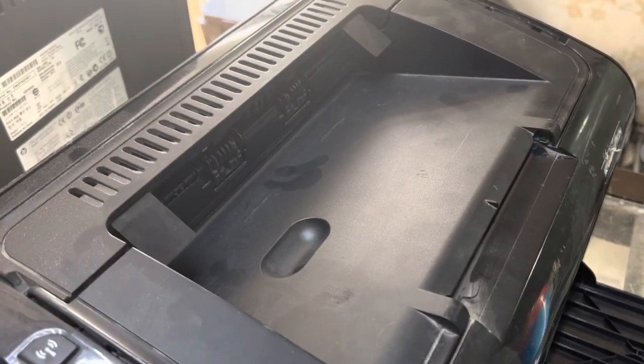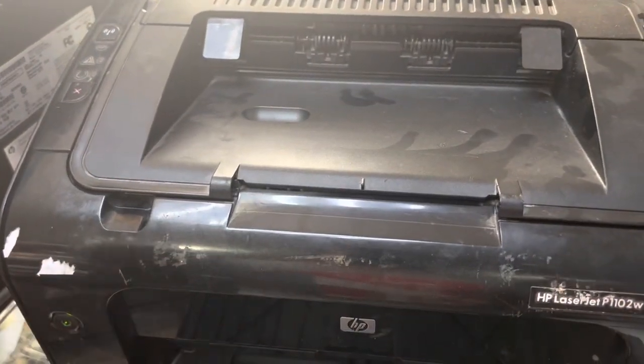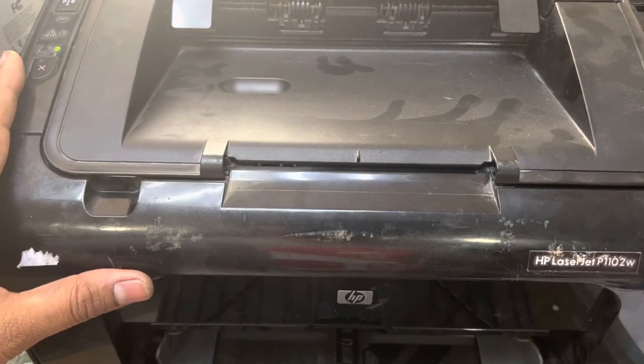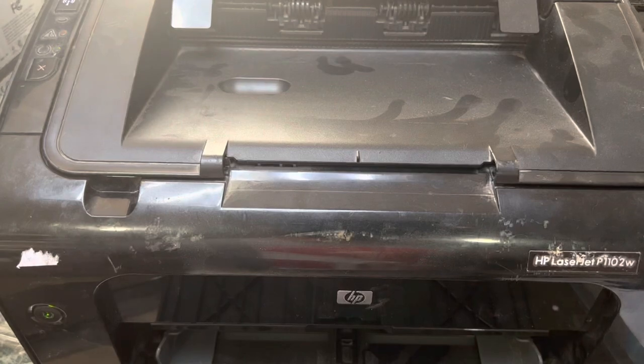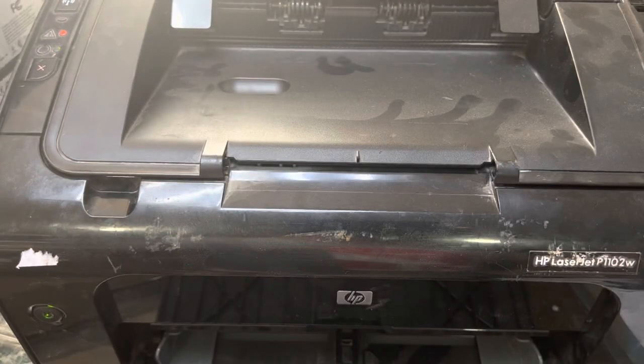Now there is no voice and it's working. There is no more sound. This plastic piece was stuck inside the gear, and that was causing the gear to create noise.